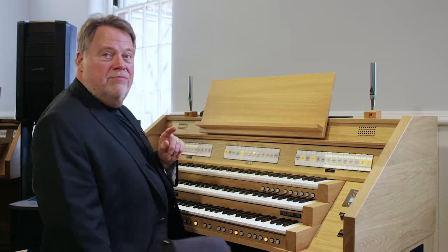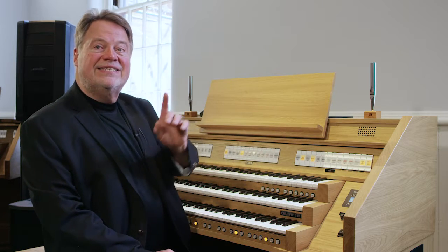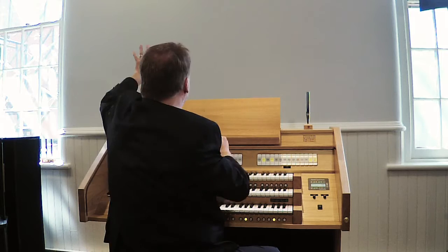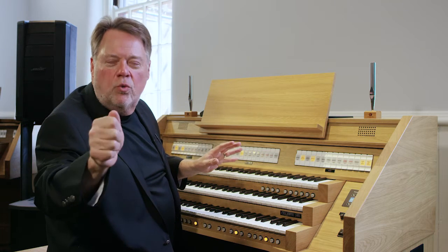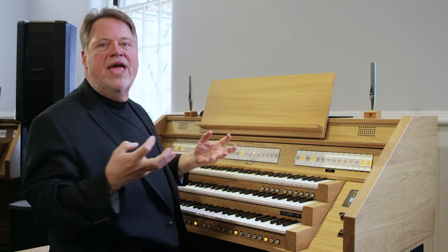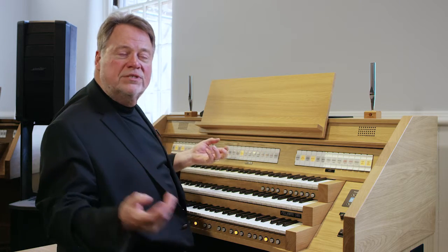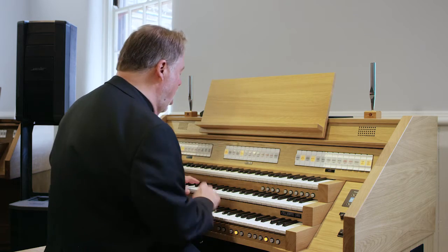What I am doing on this digital organ by combining those together is again taking advantage of the speaker locations. The swell could be over here, the choir could be over here, the great is often in the middle, so I'm surrounding my congregation with dimension and with depth, and that creates a supportive sound. This sound would be good for hymns, especially to introduce them — first verse — and hymns with slow harmonic rhythm.